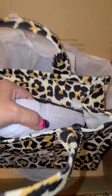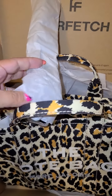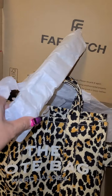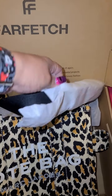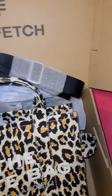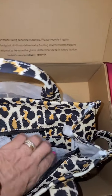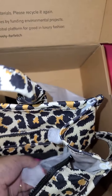I didn't see it on the Marc Jacobs site either. I didn't want to lose out, but I was holding out for a discount, and I managed to get in with Farfetch.